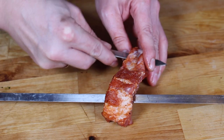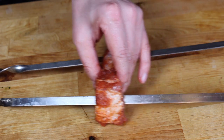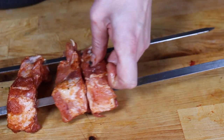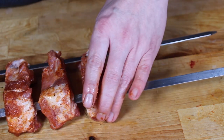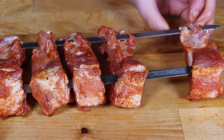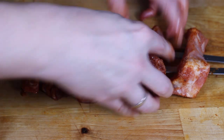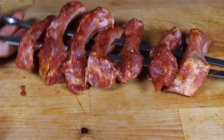Now you will need two basic skewers and there are two possibilities. Either you cut over the bone like I do now — this will only work if you have enough meat on the bone of your spare ribs, and it works and looks really good — or the other way: you turn the ribs and cut through the meat between the bones.